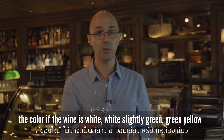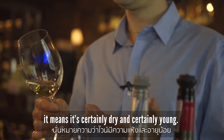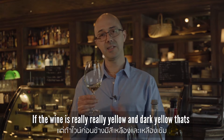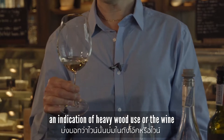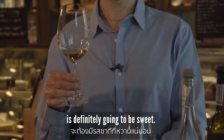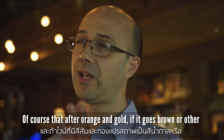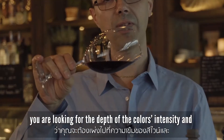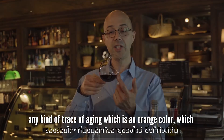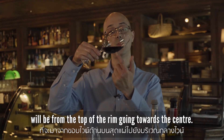For white wine, look at the intensity of the color. If it's white, slightly green, or green-yellow, it's certainly dry and young. If the wine is getting really dark yellow, that's an indication of heavy oak use or that the wine is going to be sweet. After that, if you go brown or darker, it's actually not a good sign. For red wine, you're looking for the depth and intensity of color, and any trace of aging — which shows as an orange color moving from the rim towards the center.